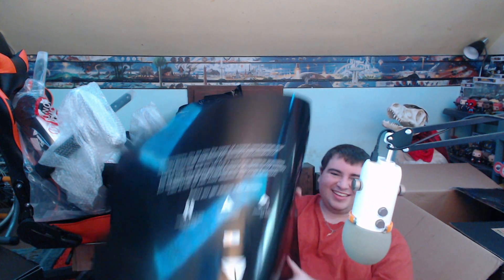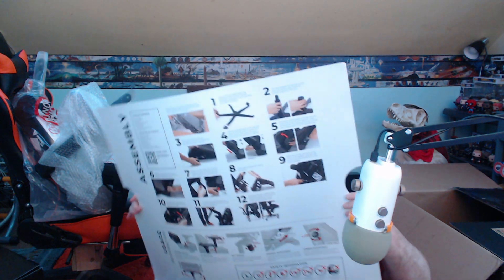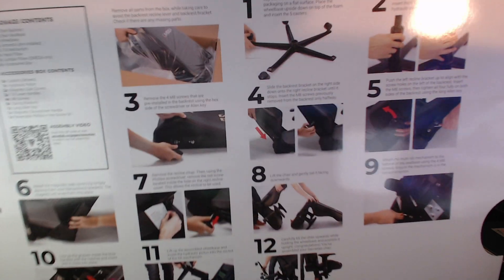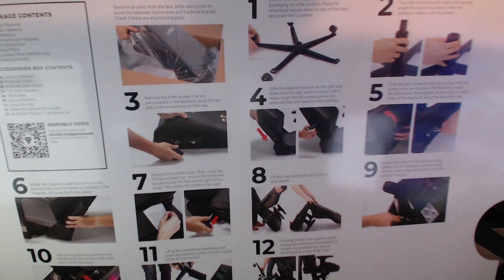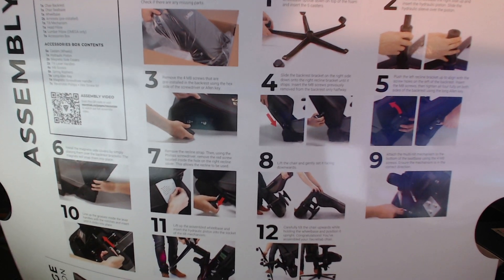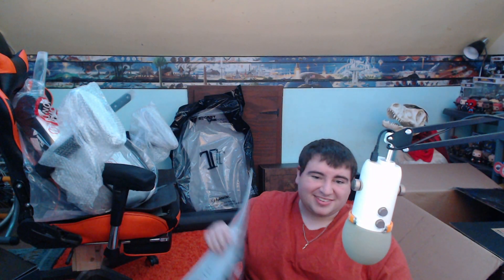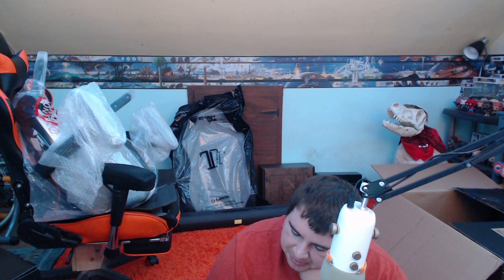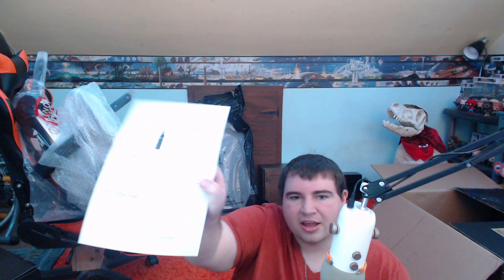Alright, let's start with what you get in the box. I'm gonna sit on the ground because it's a lot better. The box is this big. There's an instruction manual and on the back it says: 'Congratulations, you're now one of the owners of the brand new Secret Lab chair. You're just steps away from the ultimate seat experience.' You also get a little card that tells you how to take care of the leather or the fabric, and then you also get a free two-year warranty.